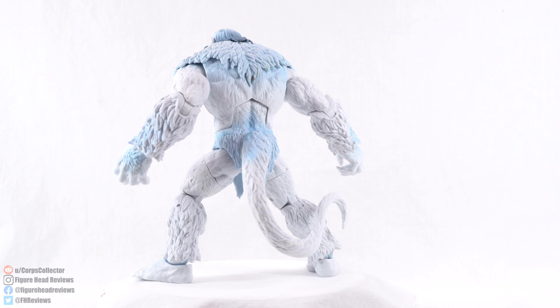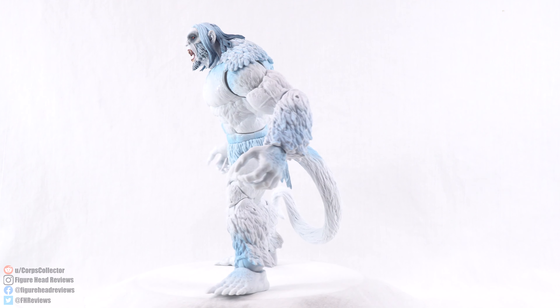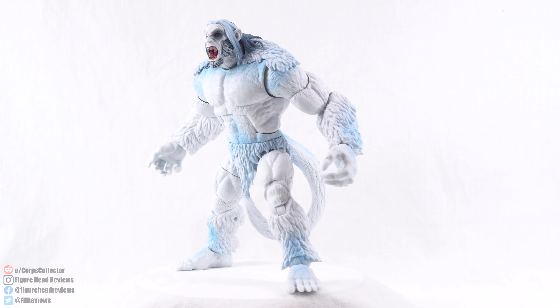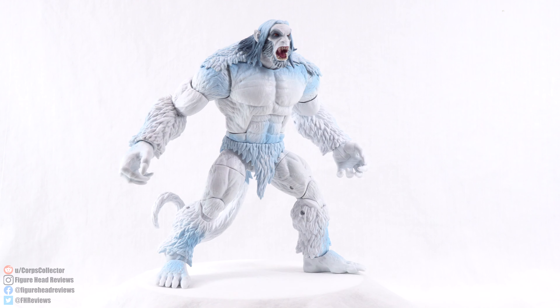He does not have any accessories, even though he is a Build-A-Figure. Sometimes they have accessories, but this one does not. So let's go ahead and jump right in and get a better look at Wendigo.